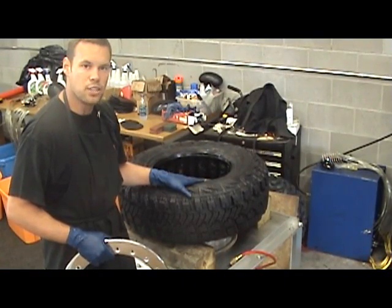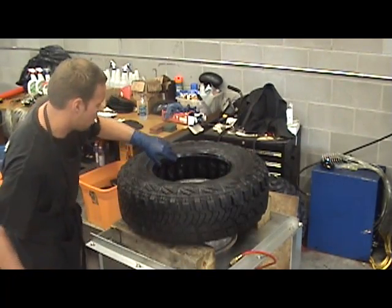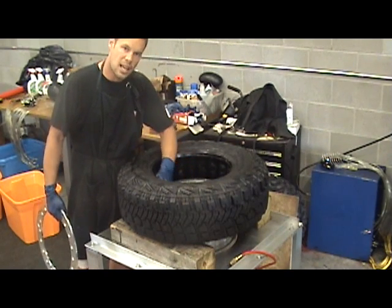This is an installation for a light truck tire on a trail-ready beadlock rim. We've lubricated the inside of the tire carcass, lubricated the tire balls, and loaded 25 tire balls inside the tire.